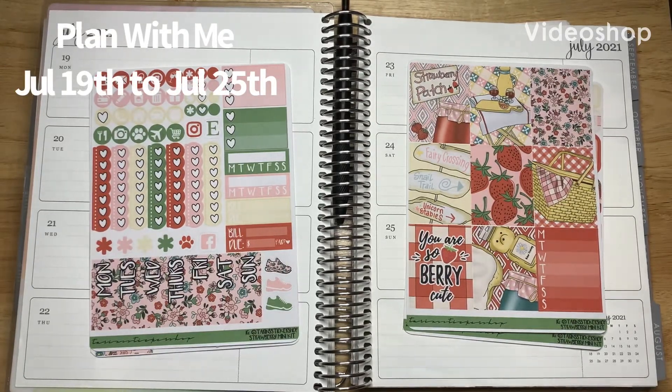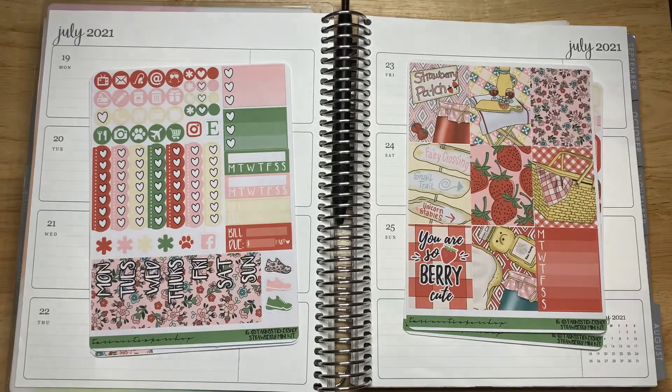Hello, this is Krystal with Krystal G Plants. Welcome back to my channel. If you are new, thank you so much for joining — I'm so glad you're here. Today I'm doing my weekly plan with me for the week of July 19th through the 25th. And this is the kit I'm using from Taryn's Sticker Shop, and this is the Strawberry Mini Kit.